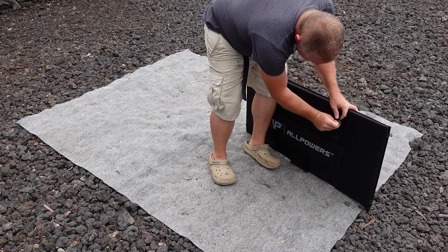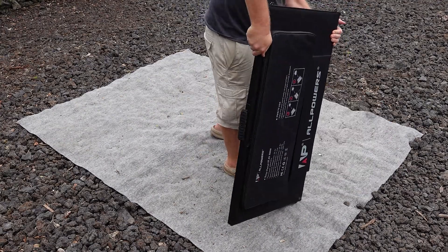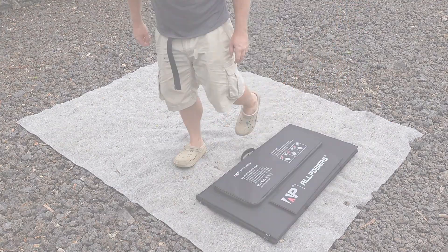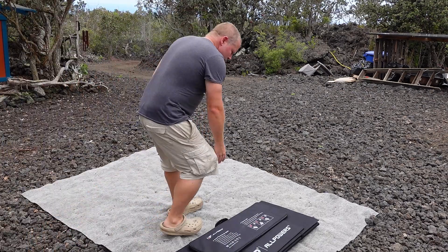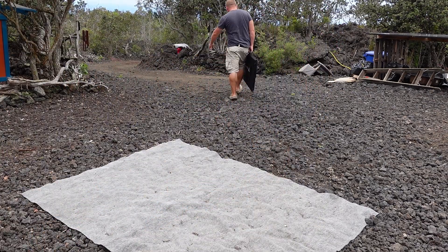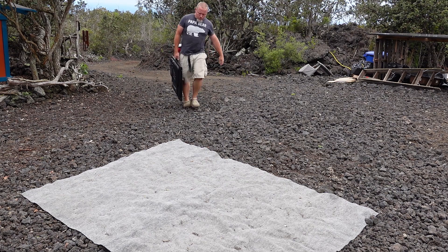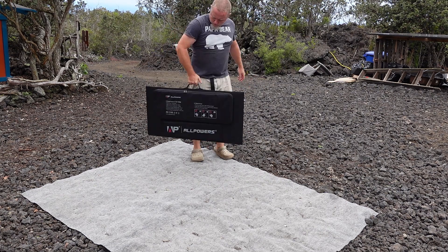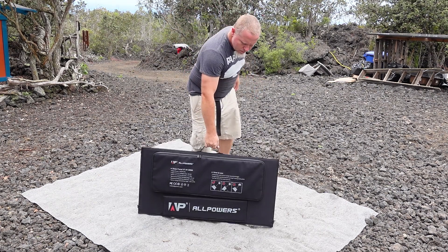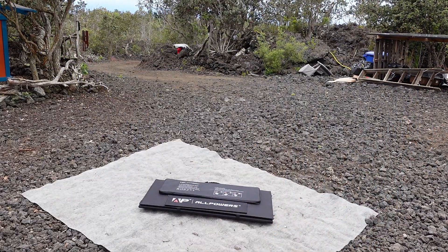Once all of the panels are folded together, all you need to do is connect the two clips that hold it closed and we are ready to carry it around. I believe this thing weighs just over 40 pounds, and while that is not the lightest thing in the world, it is also pretty easy for me to carry on one side of my body without too much effort. I can tell you that it is definitely lighter than the 450 watt solid panels that we have in the main array, and when this is all folded up it is certainly much easier to transport around.